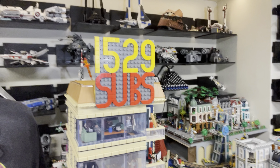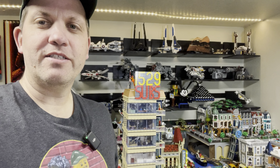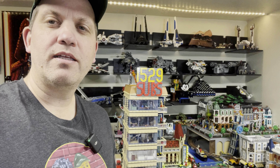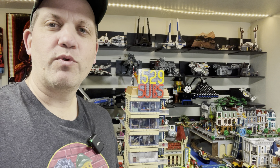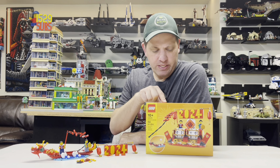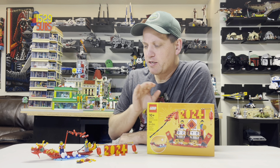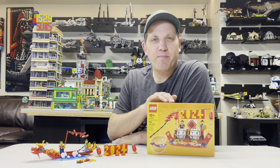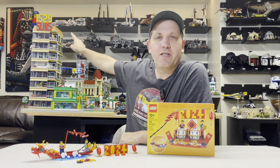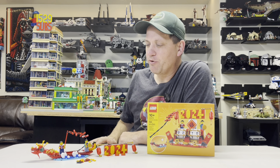Welcome back to another episode of Jason's Bricks in 5, where I discuss LEGO content videos of 5 minutes or less. There's my sub counter in the city, and today I think we're going to make a change. In my video about a week ago when I unveiled this set and reviewed it, I talked about some ideas for incorporating it into the city. I think I'm going to make some changes — let me know what you think after we go through this.